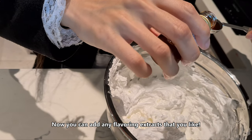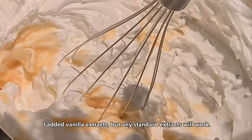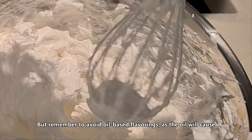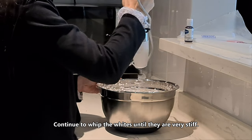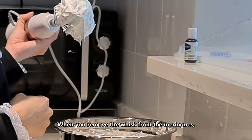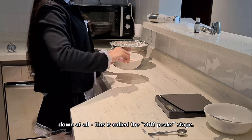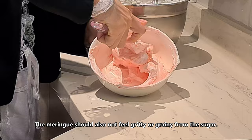You can add any flavoring extract that you like. I added vanilla extract, but any standard extract will work. Remember to avoid oil-based flavorings, as the oil will cause the egg white to deflate. Continue to whip the egg white until they are very stiff. When you remove the whisk from the meringue, the whites stand up straight and don't droop down at all — this is called the stiff peak stage. The meringue should also not feel gritty from the sugar.